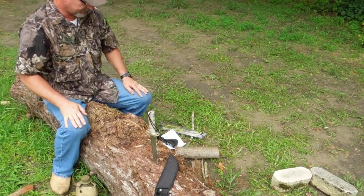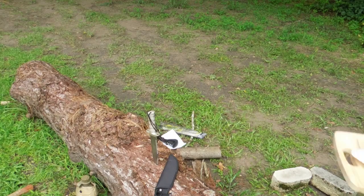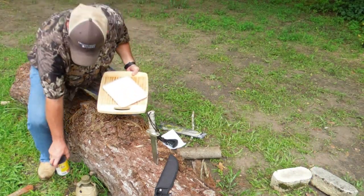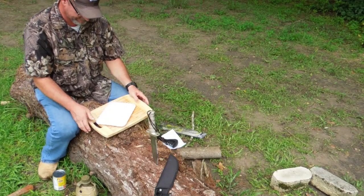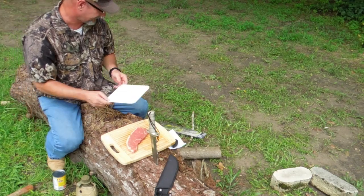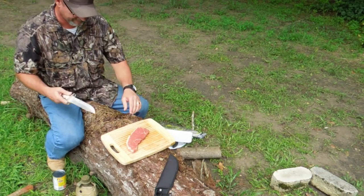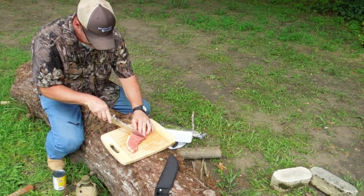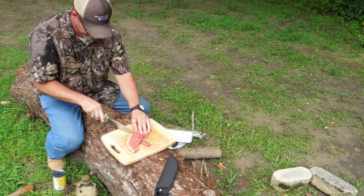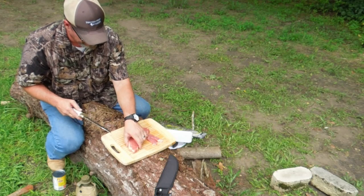Let's go ahead and try it on a piece of steak. I've got a New York strip here — I'm going to cut it up and add it to my refried beans, make a little Mexican dish out of it. Look at that — nice and smooth. That works great.